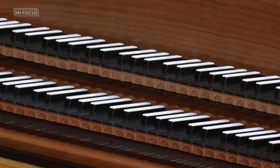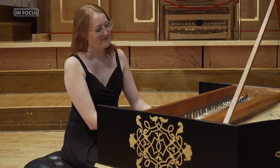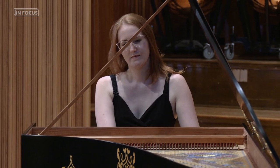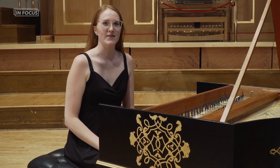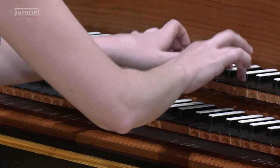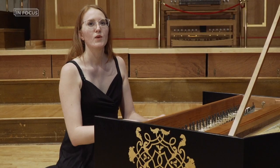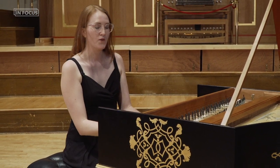It has two manuals. The lower one is an 8-foot register. The upper one is another 8-foot register. We can also couple the manuals so that we can hear both 8-foot registers.